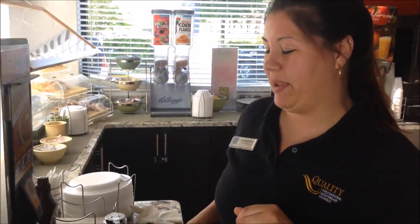Hey guys, it's Sandra. Do you like bacon? Do you like waffles? Do you like bacon in your waffles? Let me show you something I came up with.